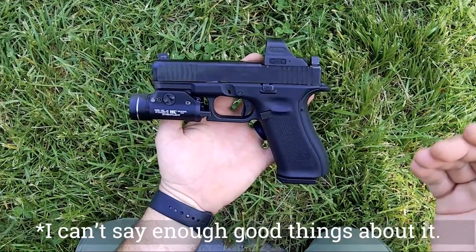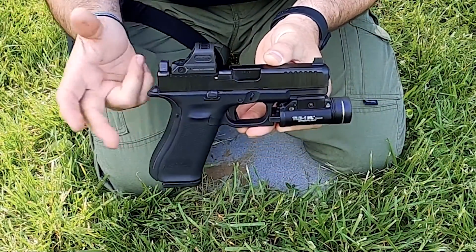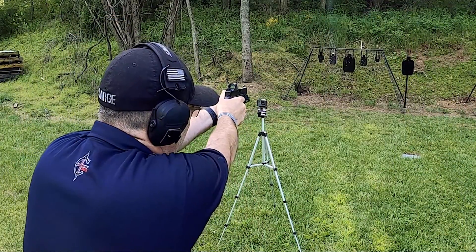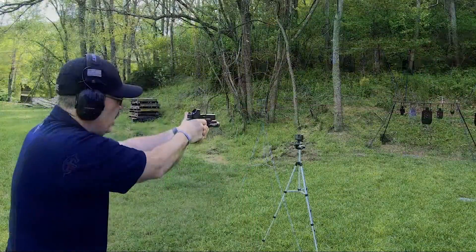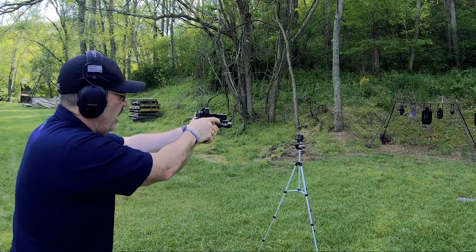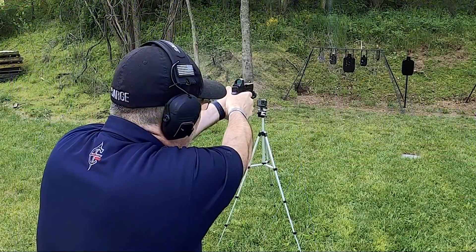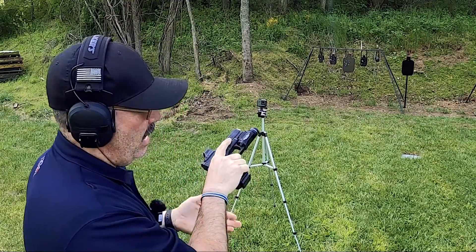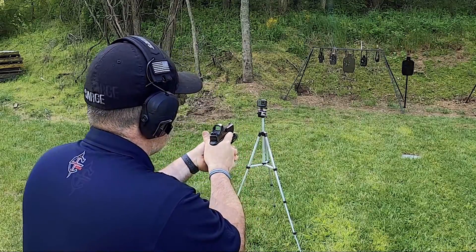I don't have enough good things to say about this — I love this gun. I've been experimenting with carrying this gun EDC, and it's only a little bigger than the 19. I had to get it because my hand is just a little bigger, and the 19 was just a little bit short.